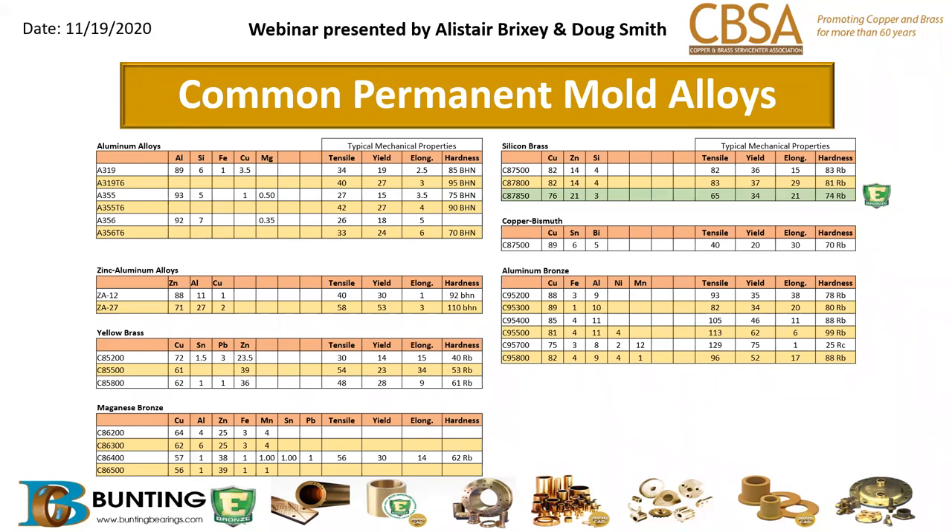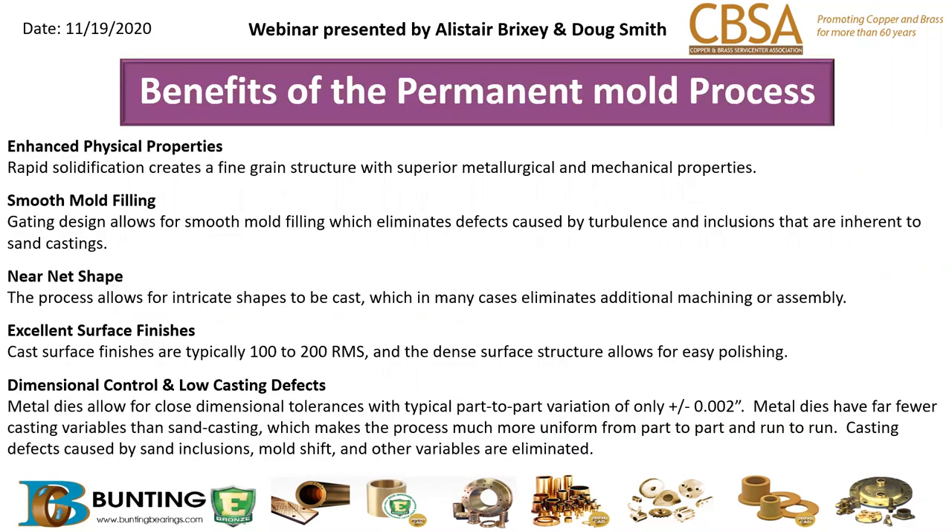Permanent molding is a competency that most of you probably don't recognize Bunting for, but it's something we've done for many years. It is a way to design and manufacture a part to a near-shape set of dimensions, and it's much more cost effective for certain applications where we can achieve a near shape with some machining required — or no machining at all, depending on the part.